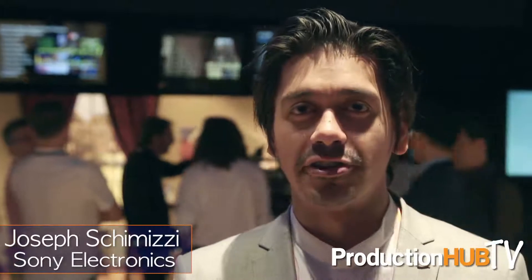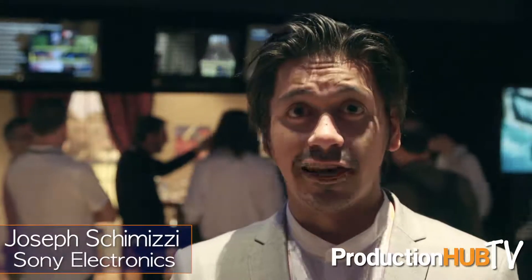Hi, I'm Joseph Shimizy, Sales Support Engineer in the Digital Cinema Group here at NAB 2016. Thanks for joining me.